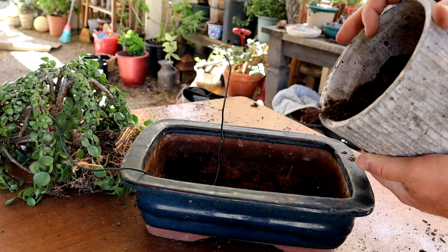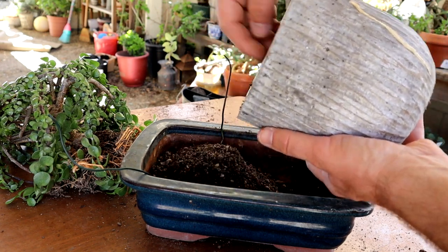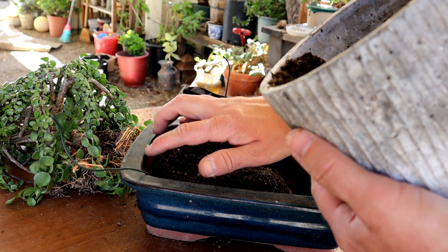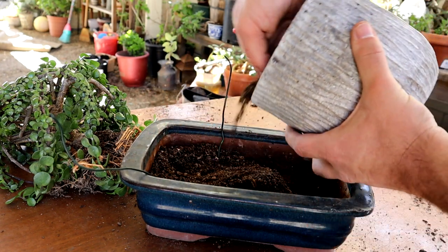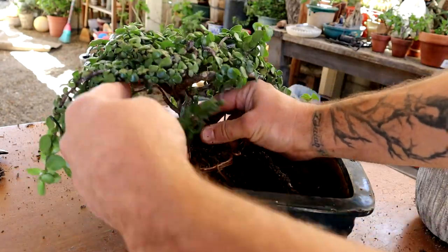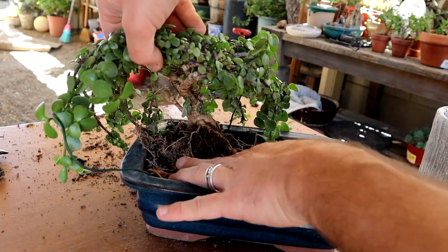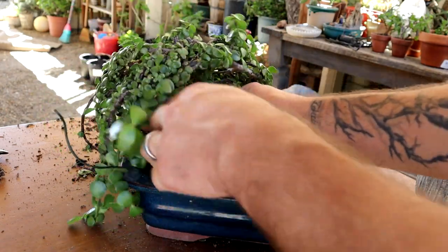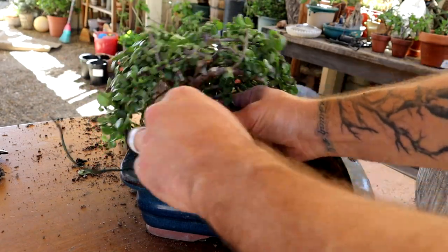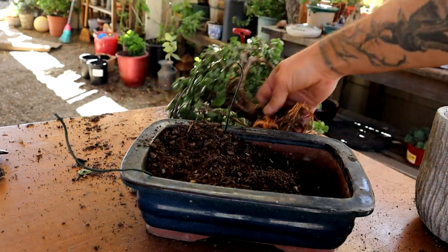I'm going to continue to use that succulent and cactus mix, putting a fair bit in on the bottom. Because I want to create a miniature landscape, I'm going to have the tree sort of sloped up a little bit so that the pot kind of travels downward. Loosely position the tree in place — I'm picturing something like this. I can almost move these branches out of the way like it's hair or something. I think that will be a good spot — I'm just going to mound it up a tiny bit more and then we'll wire it in place.